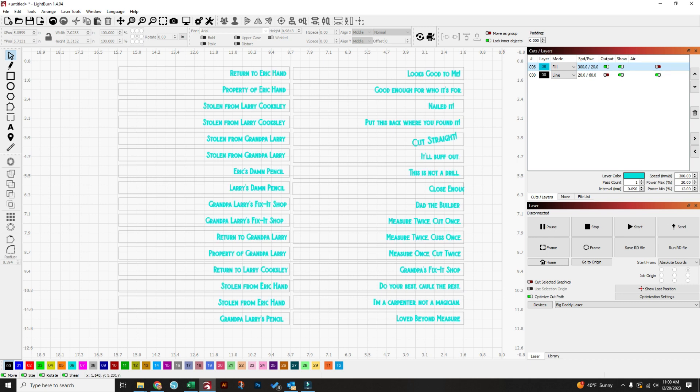Everything should still be in place. Refocus for the height of your pencils — don't forget to do that. I found for my 100-watt that I liked doing 300 speed at 20 power, and I turned my air down to low, not high. You'll want to do a test engrave to see what your particular laser settings need to be, but that's what worked for my 100-watt Omtech.